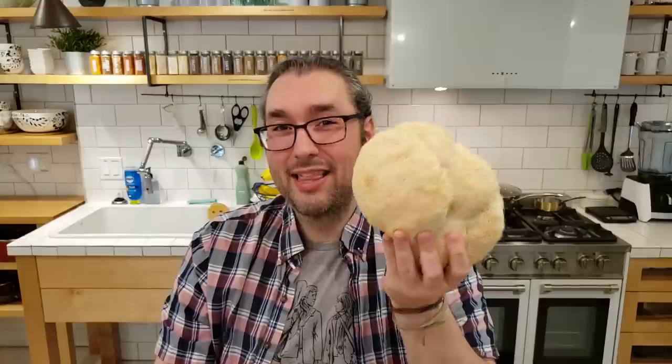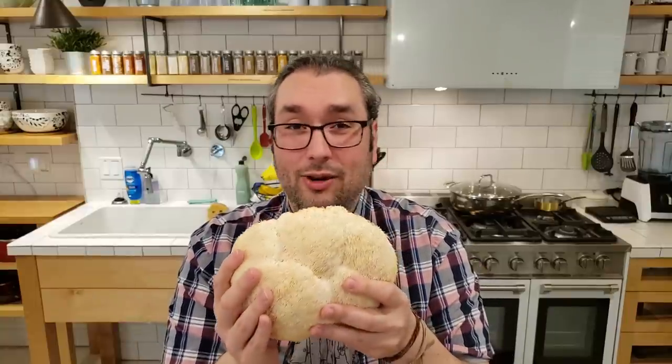But never fear. If you can't find mushrooms like this around where you are, we do have a much cheaper option that will work pretty darn well as well. So stay tuned for that little tip. But let's start making not so crabby cakes.